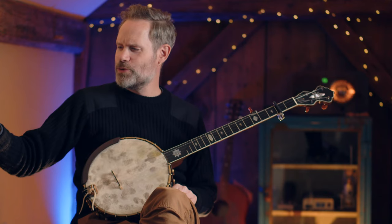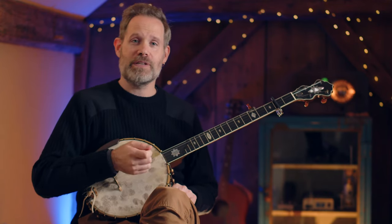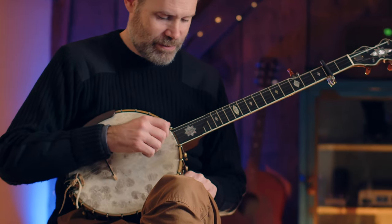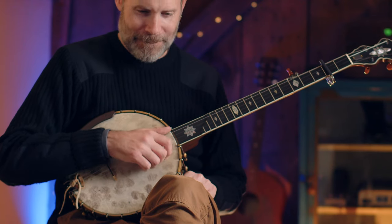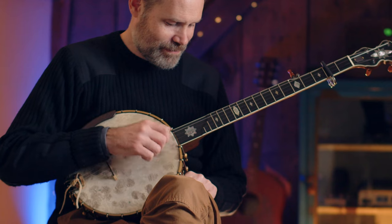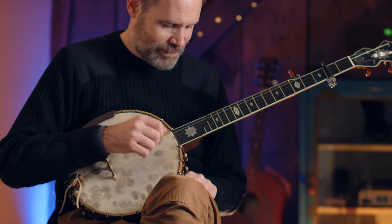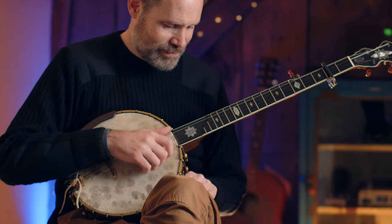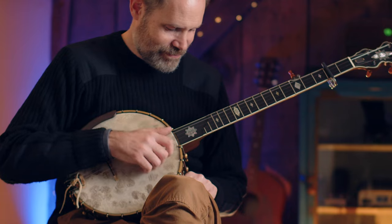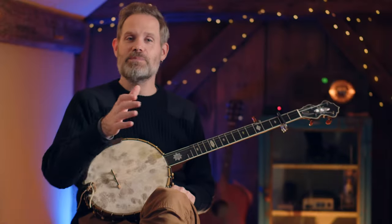And let's cruise. For you experts, I'm going to bump it up a whole bunch to 150. [counts: one, two, and a one — one, two, three, four] [plays pattern at 150 BPM]